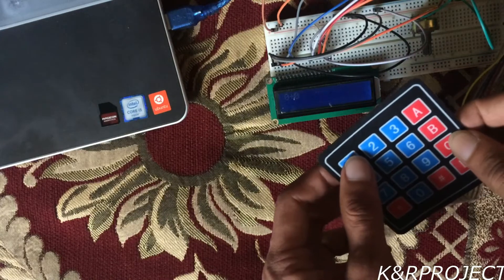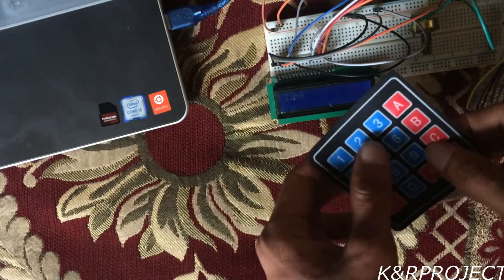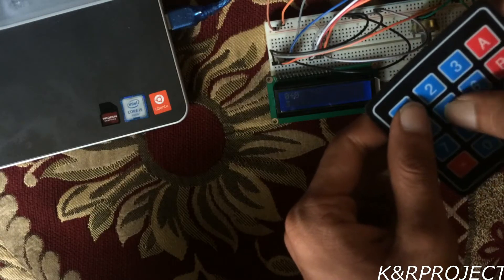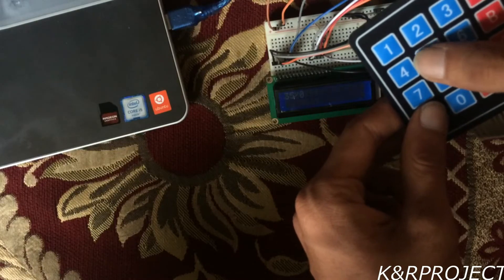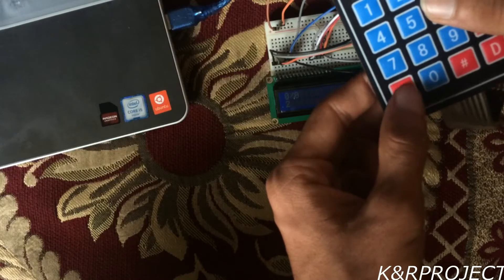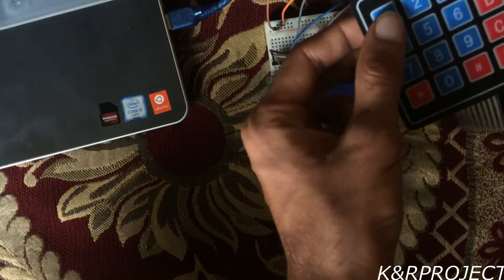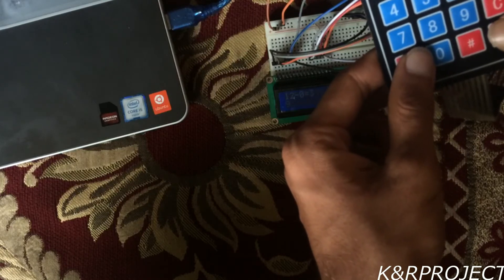You can see that 0 plus 0 is shown on the screen. If I type 12 and then press B, which is our add sign, and add 5, then 12 plus 5 equals 17. A clears the screen. The hashtag sign is divide, so 35 divided by 5 equals 7. D is the equals sign. The asterisk is multiply, so 2 times 2 equals 4. For subtraction, 12 minus 9 equals 3.